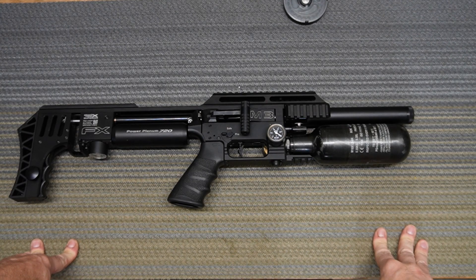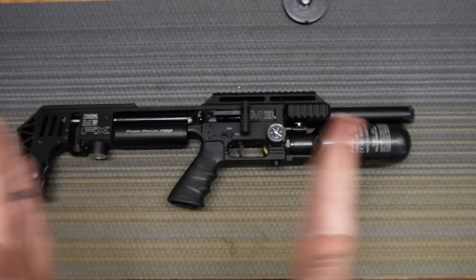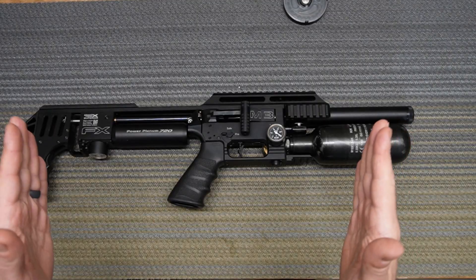What's going on YouTube and welcome to PCP Savage. In this episode we're going to talk about adjusting the reloading bar and making it the correct length.